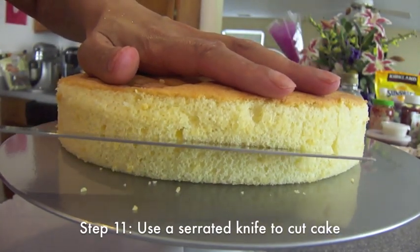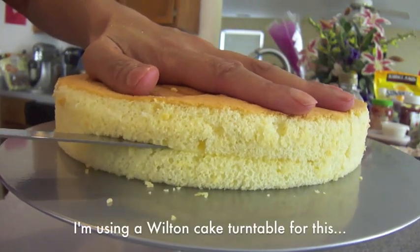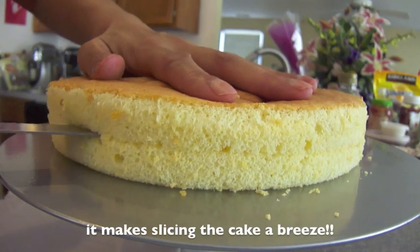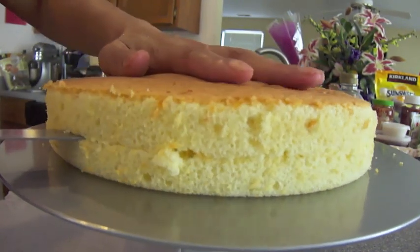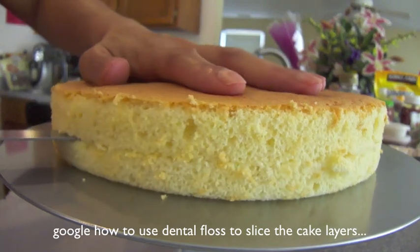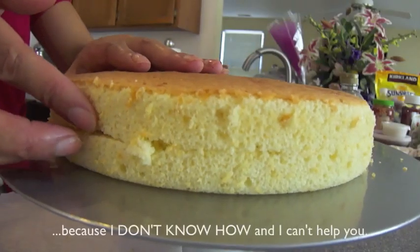Now to the fun part. I'm going to grab a serrated knife and cut down to the middle. I hear you can use dental floss to make a nice clean slice, but the only time I use dental floss is when I have fried chicken or popcorn stuck in my teeth. Since neither of those circumstances are relevant at the moment, I'm going to show you guys how to do it this way. If you ask me how to use dental floss, I will tell you that I do not know how.